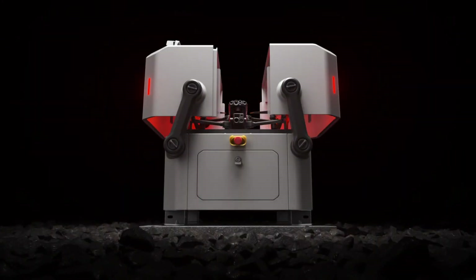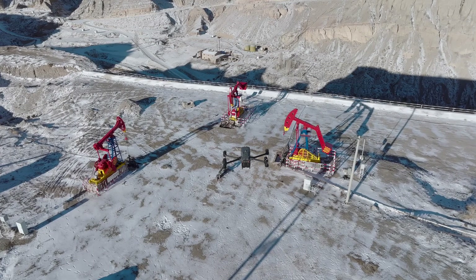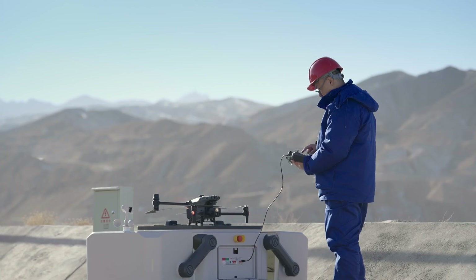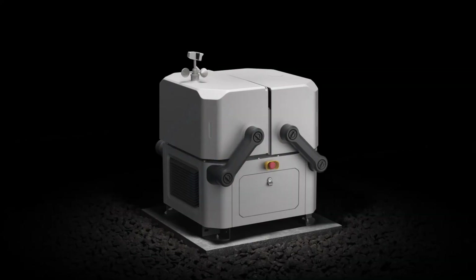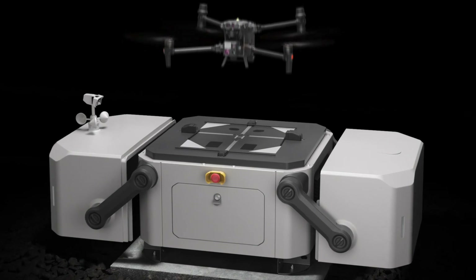Built for round-the-clock automatic and repeatable drone flights wherever you need it. Highly compact and integrated for easy installation — setup and configure in just 30 minutes. Core components are modular and easy to maintain.